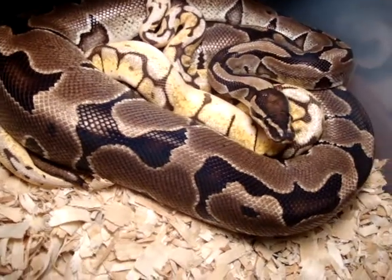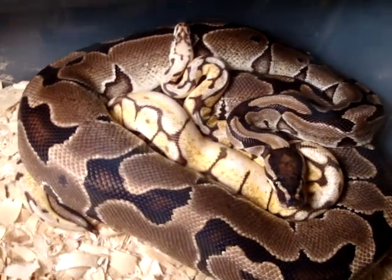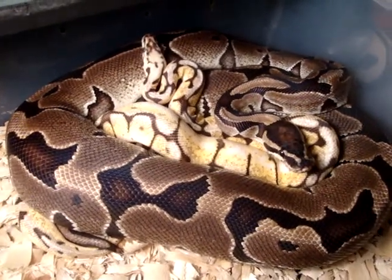I cannot wait to get more of this genetic banded stuff in with some more projects. So be sure to stick around, subscribe, and stay tuned for some really cool breeding videos.